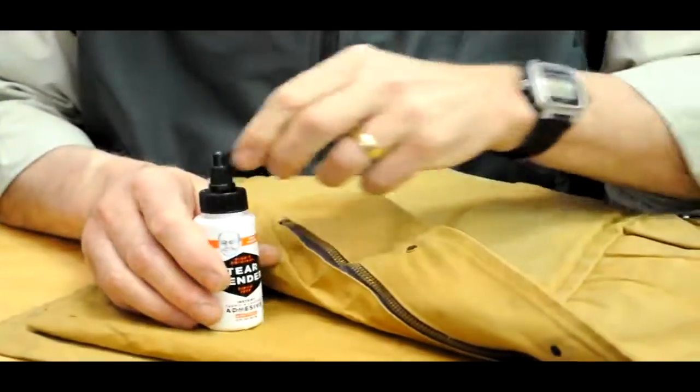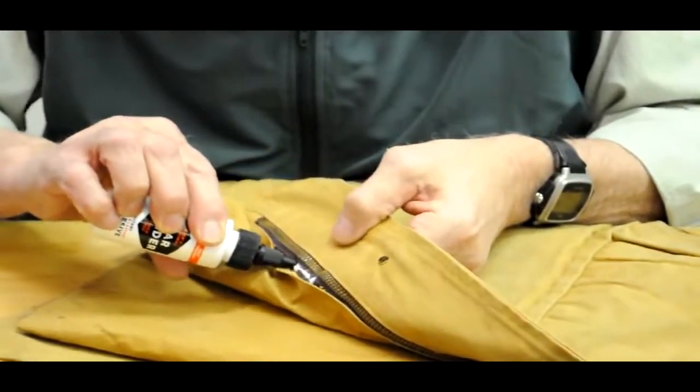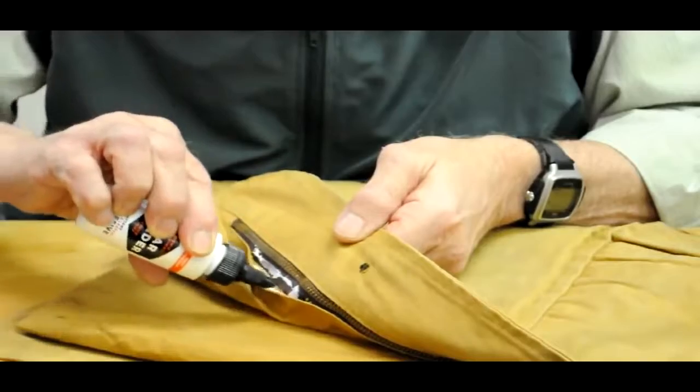Take your Tear Mender, open it up, and apply a thin coat right along the fabric of the zipper piece and the matching portion on the inside of that coat lining.